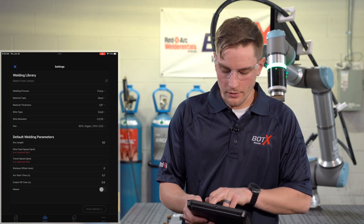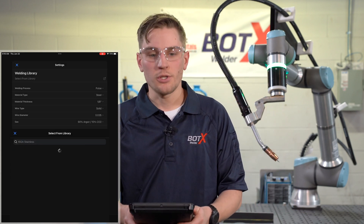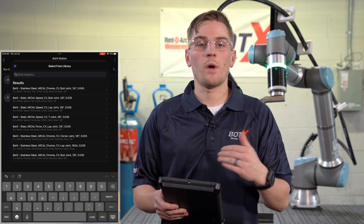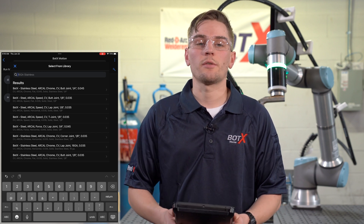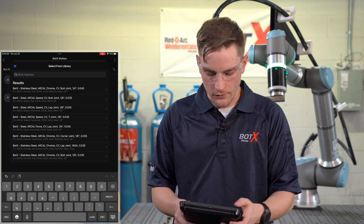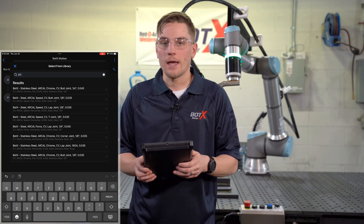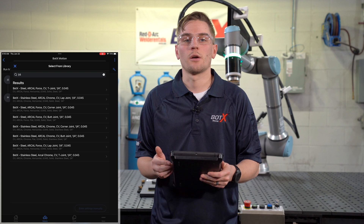We're going to skip that description for now and tap the next tab. Once we select that next tab, you're going to be greeted with a plethora of welding library options. We have pre-loaded welding recipes to help get your robot welding even quicker. We're going to type in 'quarter inch carbon steel' and see the different libraries available for it.